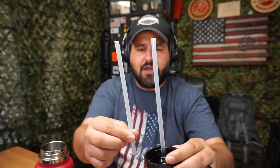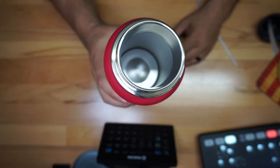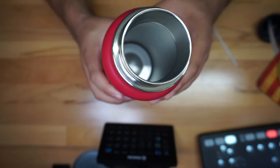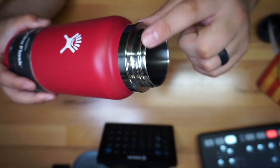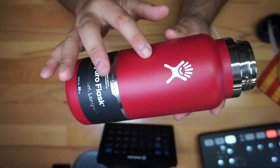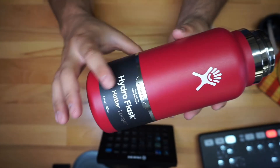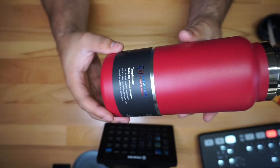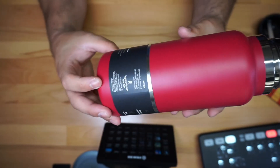Let me give you a closer look inside so you guys can see it. It's vacuum insulated, and that's kind of how it looks on the inside. This is kind of like the lid right there to give you an idea — you can see a little bit of the design. This is a first look, and later on we're going to come back and do a full review.